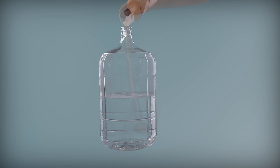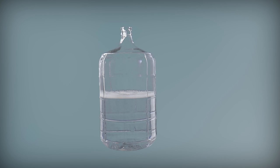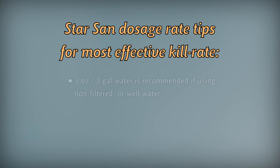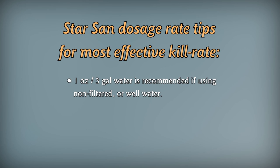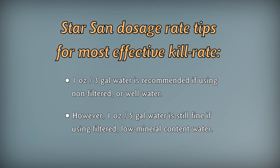When you first make a batch of StarSan, it should be clear. But depending on the mineral content of your water, there may be binding reactions that cause it to go cloudy. This binding reaction has an adverse effect on the anionic portion of StarSan, thus lowering the killing power. Bottom line: if it's clear, it has the full killing power. If it's cloudy, the killing power has been compromised, so toss it out and make a new one. Use one ounce in three gallons of water to help protect against the binding reaction. You can also use RO or deionized water to keep the minerals out.